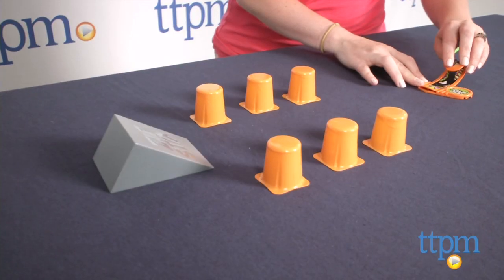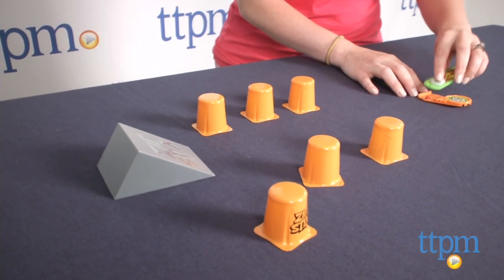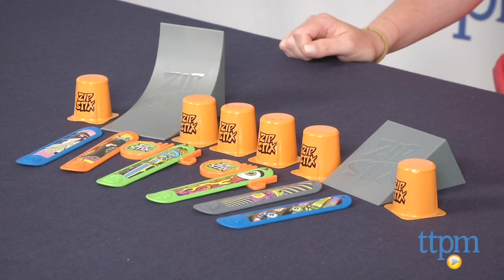We found it works better if you attach a Zipstick to the launcher with the front end flat and the back end curled. You'll have to hold the Zipsticks in place to prevent it from launching too early. When you're ready, let go of the curled end and watch your Zipsticks go.